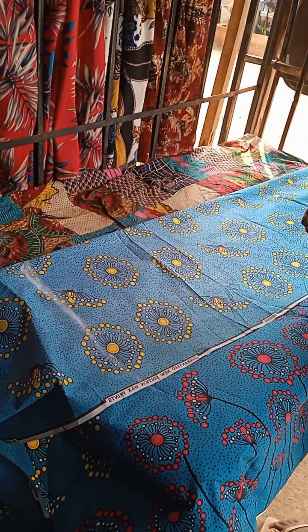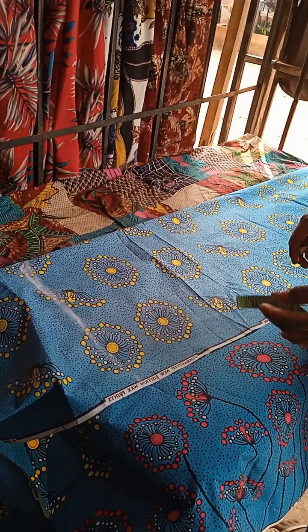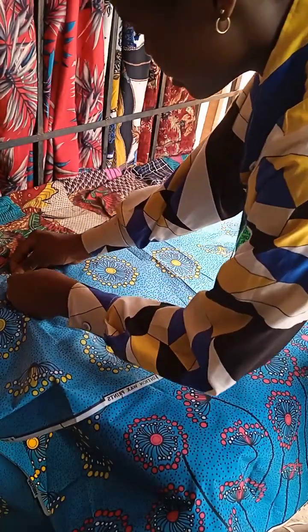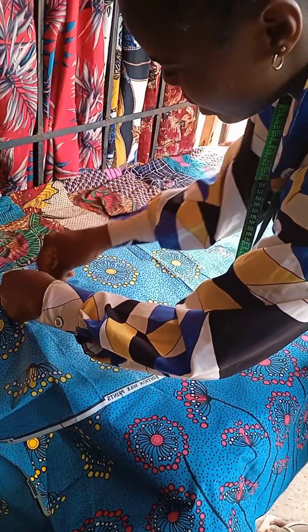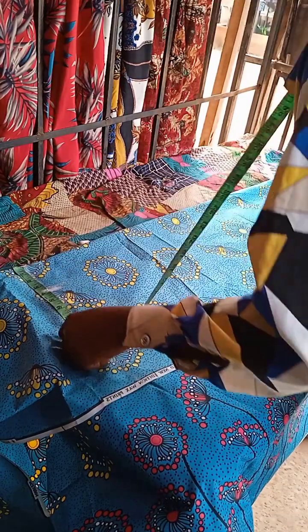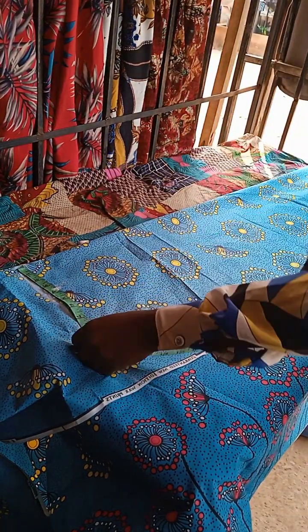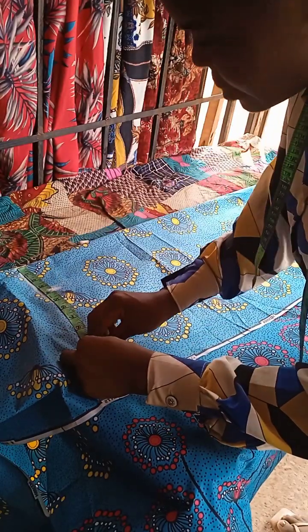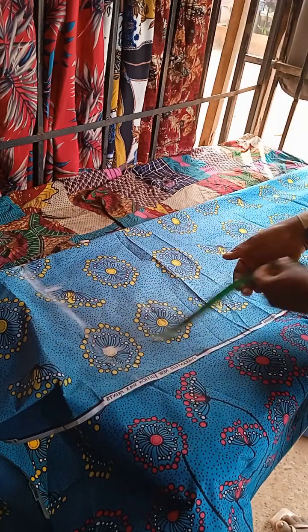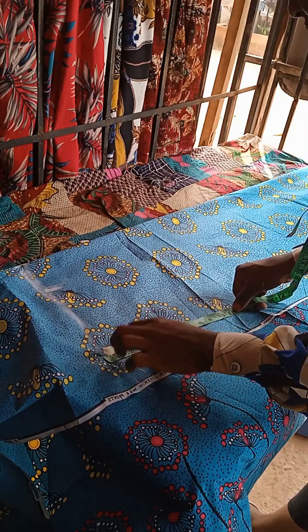What I'm going to do now is to get the neck. The neck of the person is going to be three and a half inches — you can make yours different depending on what you want, but I'll make mine three and a half. The shoulder of the person is going to be five inches. What I got is ten for the shoulder. The armhole is going to be seven inches.